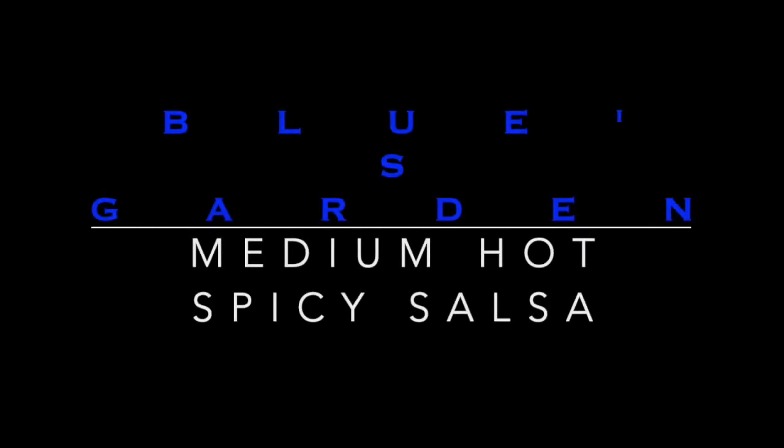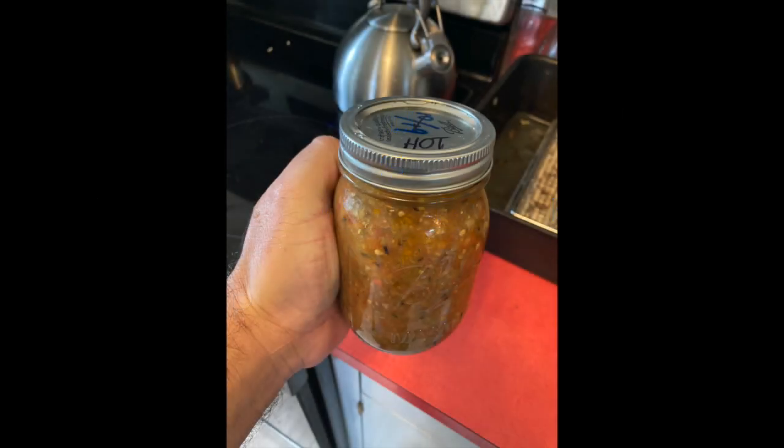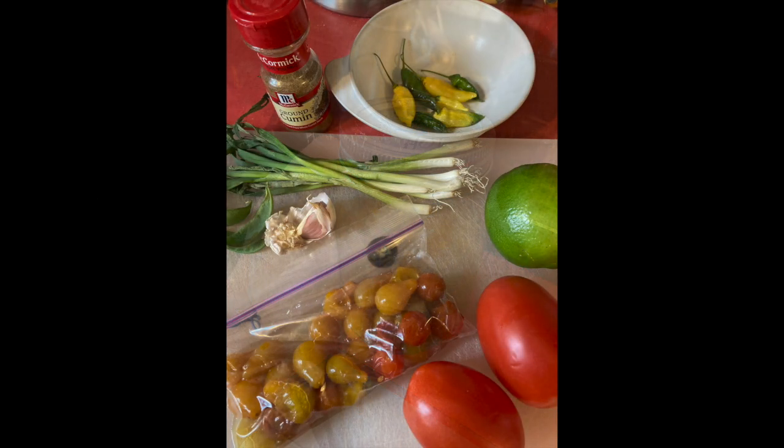Welcome back to Blue's Garden. I'm making a medium hot spicy salsa this time, with many of the same ingredients except I'm using much more spicy pepper.